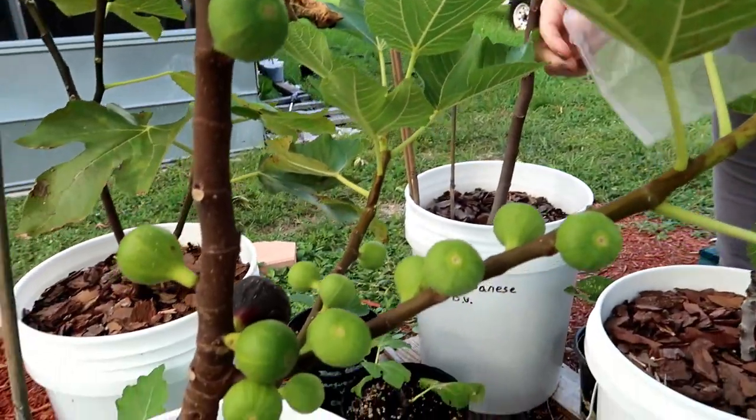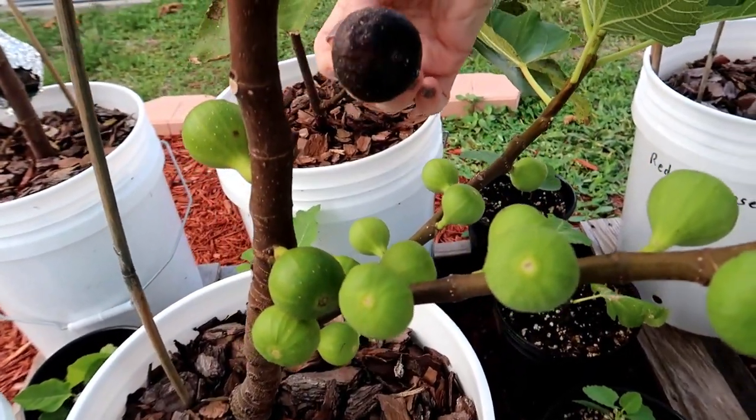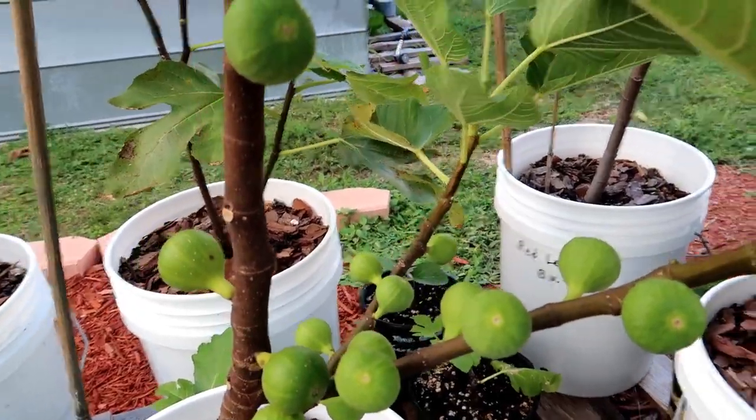Whoop whoop! You know how to pick it? From the tip. Ready? Drop it. And there it goes. Look at that butt — oh, look how dark it is! The honey's like coming out the butt. See how dark it is.